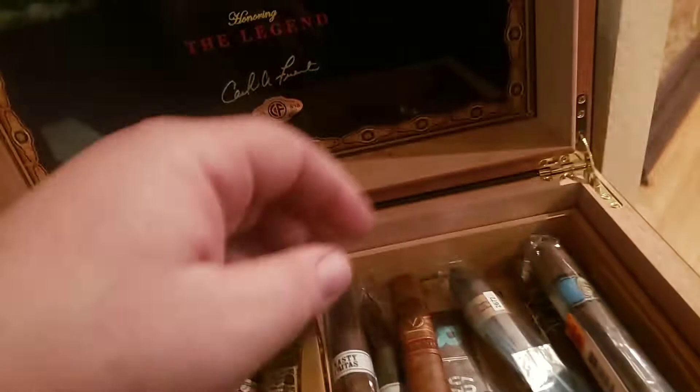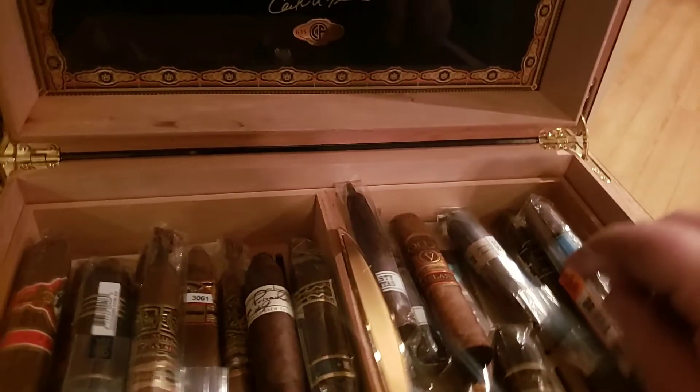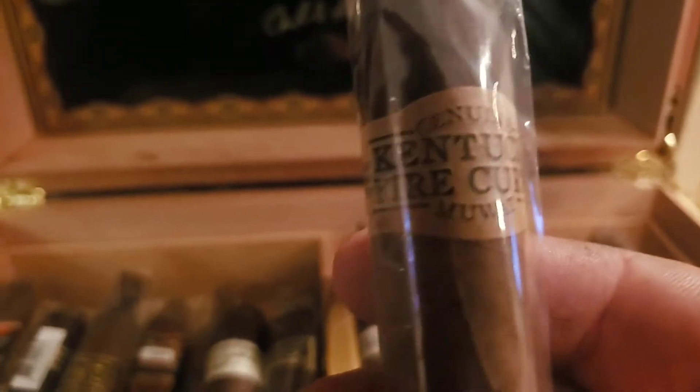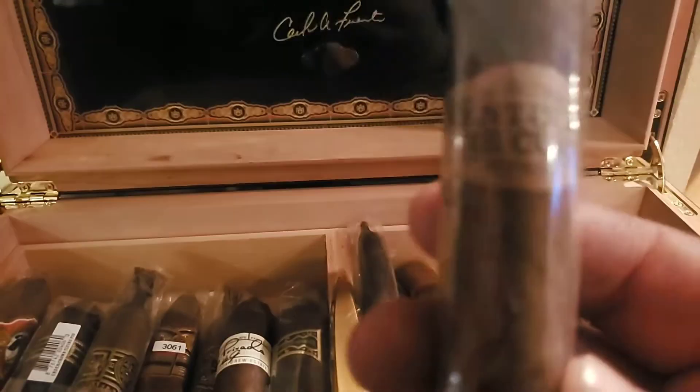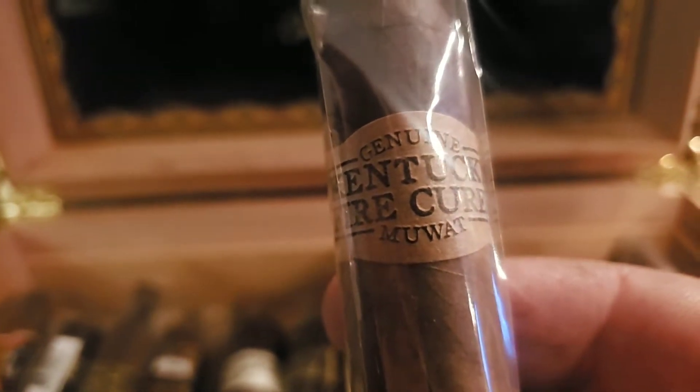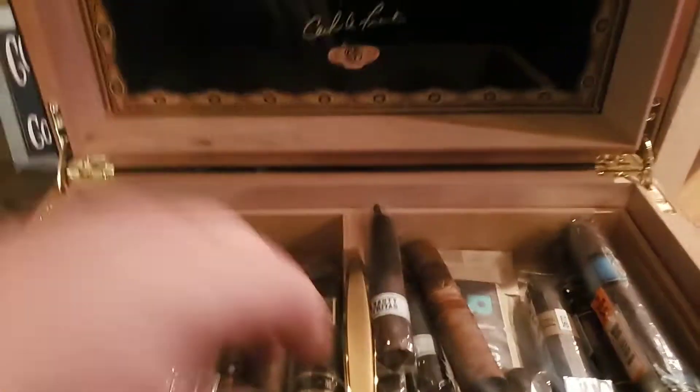There's an Oliva V Series and a Nub. Tonight I'll probably smoke something. I picked one up a few weeks ago and haven't gotten around to it — this is a Kentucky Fire Cured, the MUAT, which stands for 'My Uzi Weighs a Ton.' Can't wait to fire that thing up.